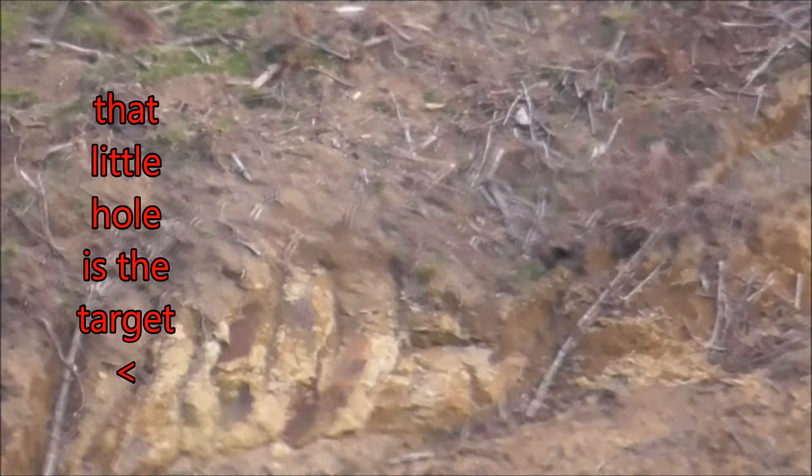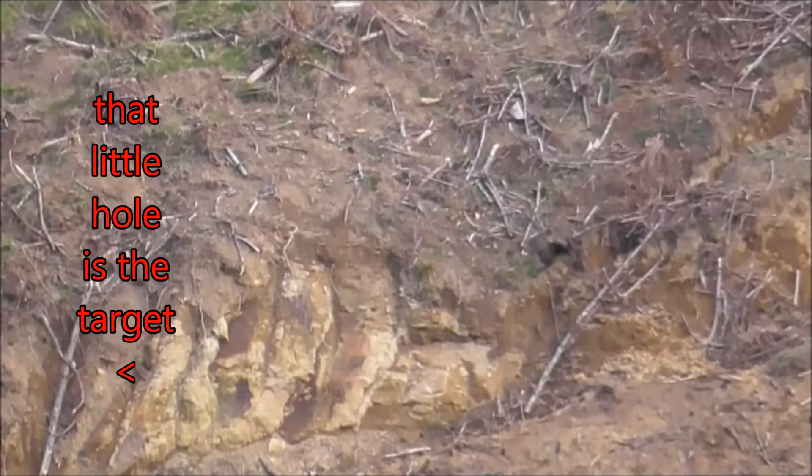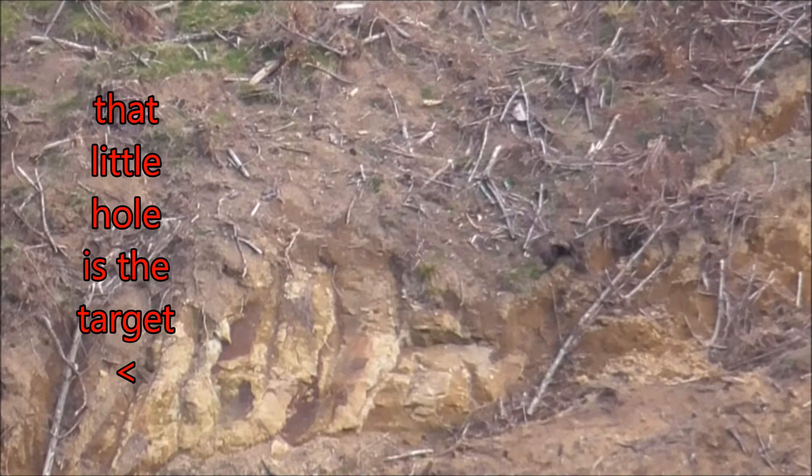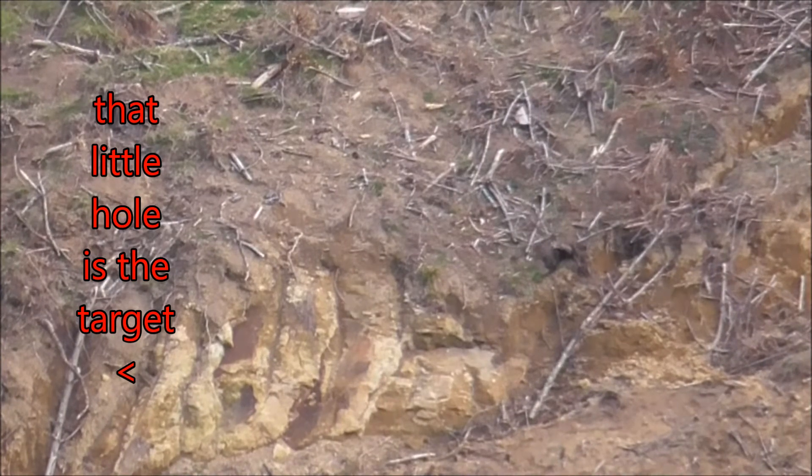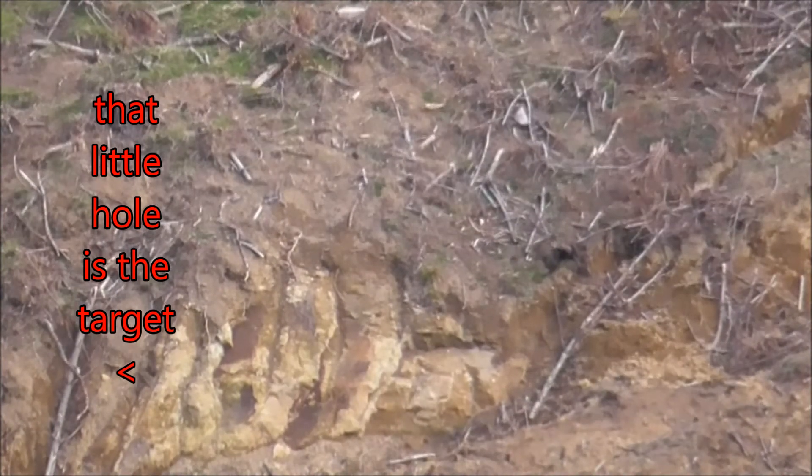So he's just having a dry fire. Now pull the bolt right back. Now push it right forward. And now he's going to put one right in that hole if he's any good.